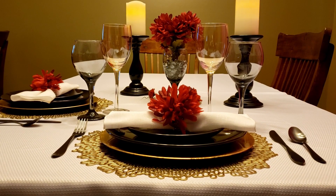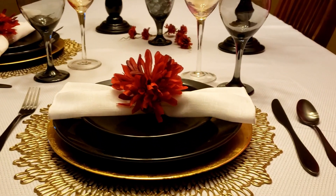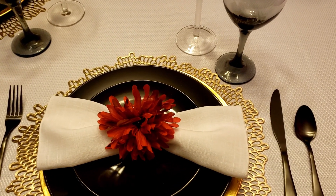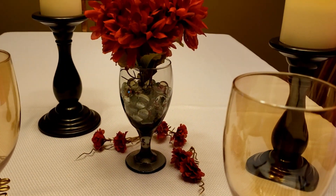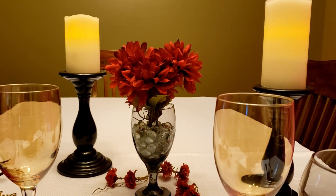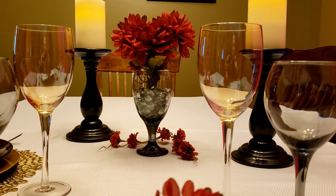Now what I'm doing for mine — first off I chose my colors and I decided to go with blacks and golds and then my burgundies and whites. The blacks and the golds just scream elegance, and then the white and the burgundies scream romance to me. So put them all together and I just think this is a really elegant and yet romantic tablescape.